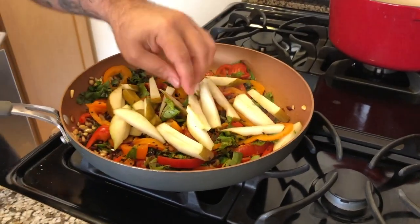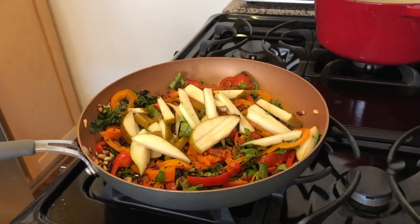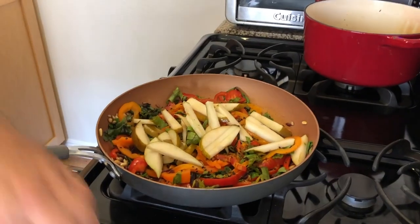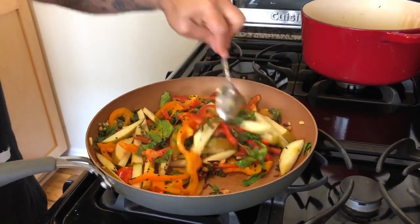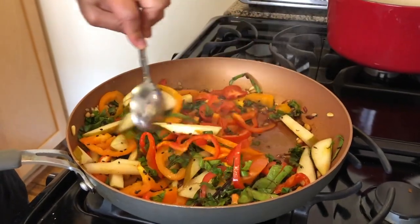I've taken the pan off the flame and I'm going to mix in the pears. I'll turn it back on in a few minutes once I get the beets in, because the beets are done and I don't want to overcook the greens.